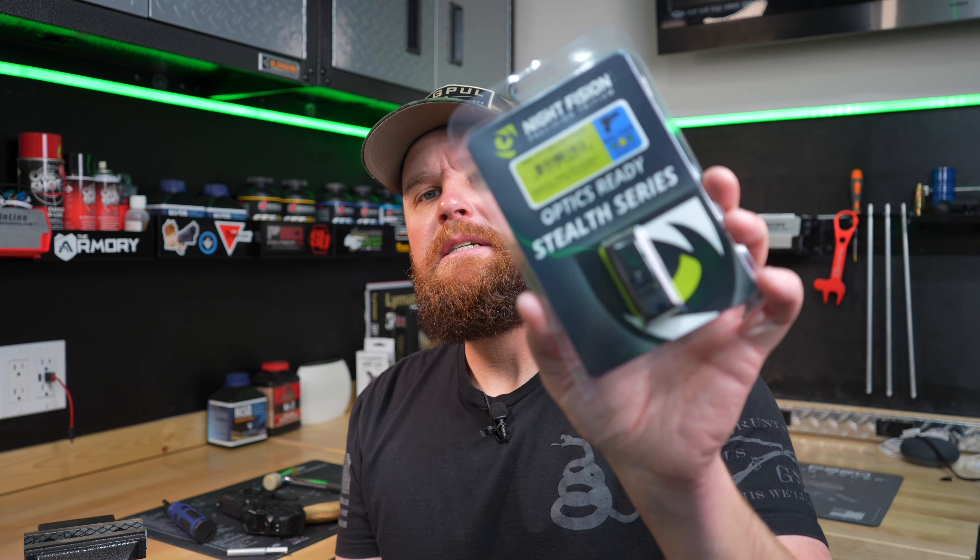What's up guys? Welcome back to the channel. I got some new Night Vision Optics Ready Stealth Series sights for my Walther PDP, so I'm going to show you guys how to throw them on real quick.